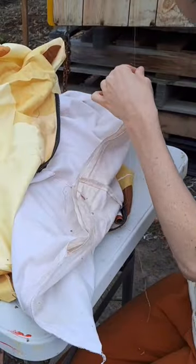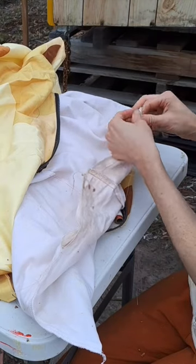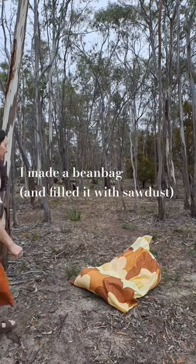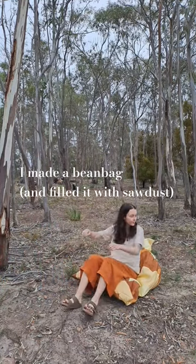I hand sewed it closed so none of that pesky sawdust can come flying out when I sit on it, and yeah — I made a beanbag. A totally eco-friendly and functional beanbag.